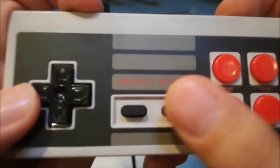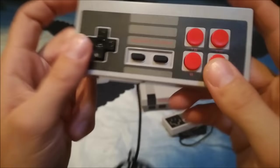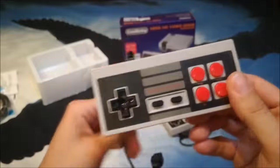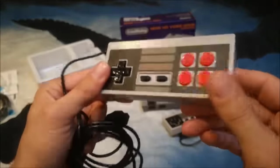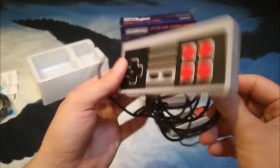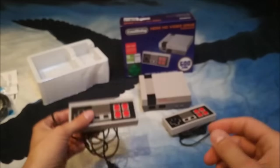Can you hear the click? I must say, no decals at the back, but I'm very satisfied with the controller itself. A little bit of a cheap cable, but it's long — better than the original Mini NES cables!